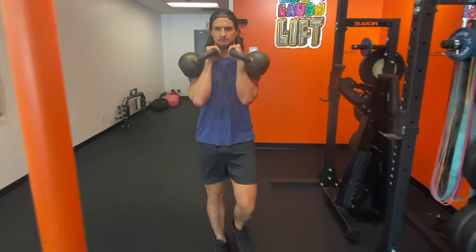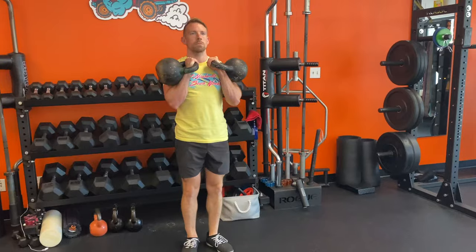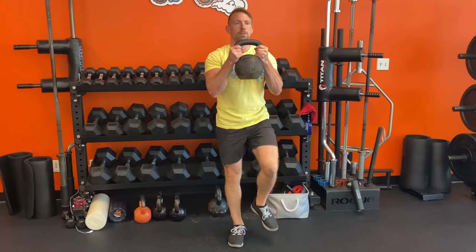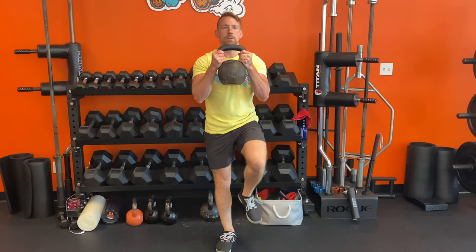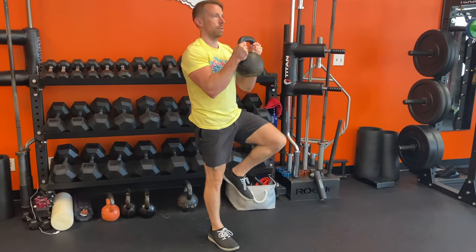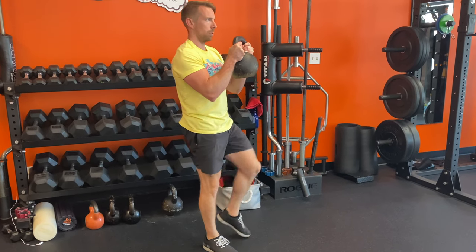Coming back down to shoulder height, we get the rack carry. I suggest sticking with kettlebells here because the offset center of mass really builds core and upper back strength. A more beginner-friendly option that only requires one kettlebell is the goblet carry, utilizing the same grip from the goblet squat. Hold it away from the chest for a greater core and back challenge.